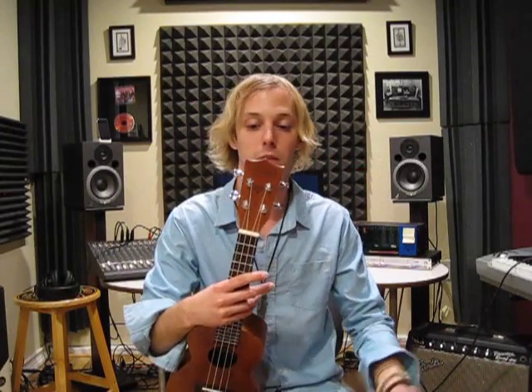This ukulele is great. I mean, it's just as good as any other brand that I've heard out there — Kala, Lonnie Kai. So here's the song.